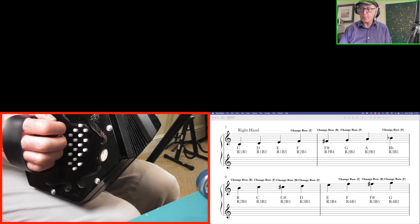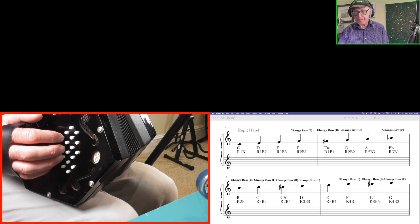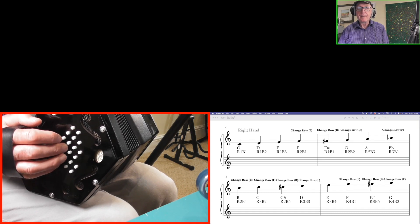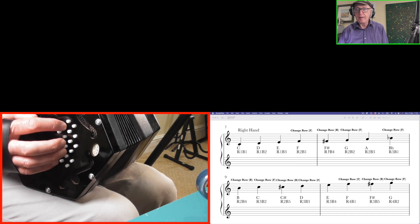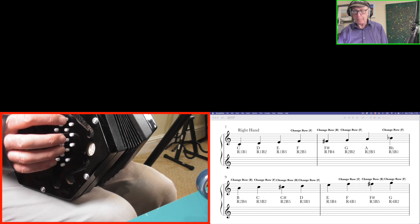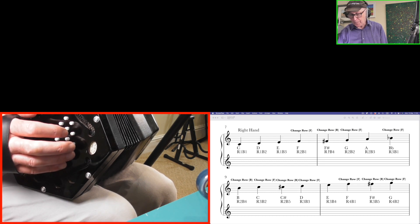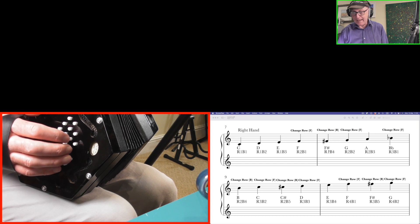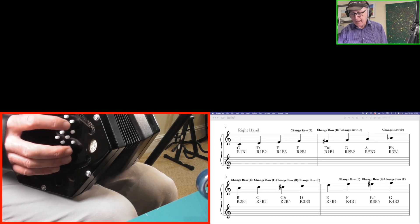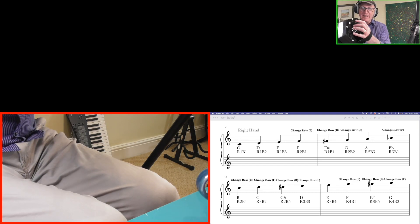Continuing from D at row 3 button 3: E is row 3 button 4, then change row — row 4 button 1 gives us F, come back to row 3 button 5 for F sharp, row 4 button 2 for G, and the highest note is A on row 4 button 3. To move all the way up there are eleven changes of row. Let's just play that ascending group of notes — all the notes on the right hand side in ascending order: C, D, E, F, F sharp, G, A, B flat, B, C, C sharp, D, E, F, F sharp, G, A.